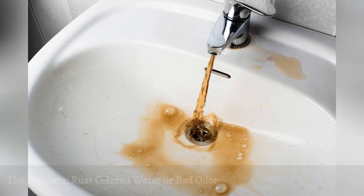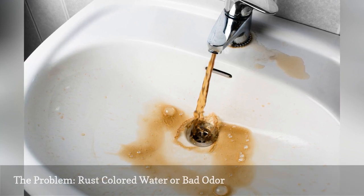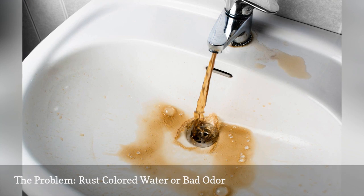If your water comes out of the faucet with a brown, yellow, or red tint to it, there could be corrosion occurring inside your water heater tank or in the pipes in your home.